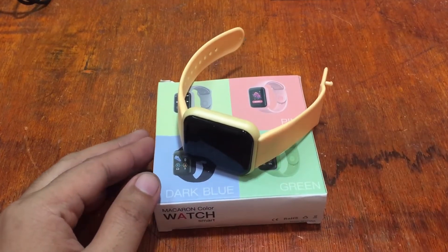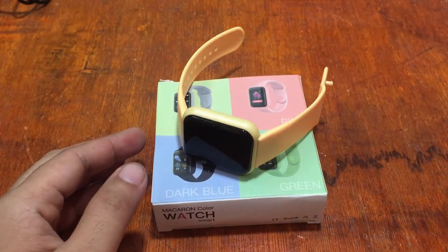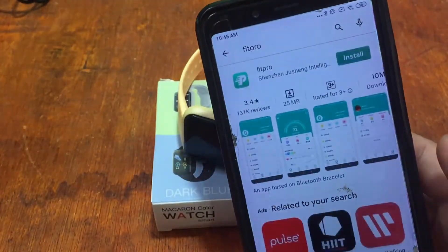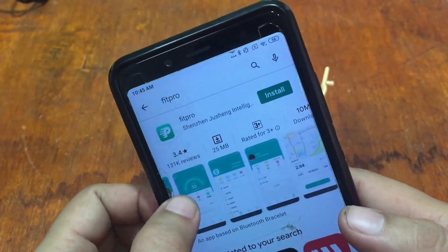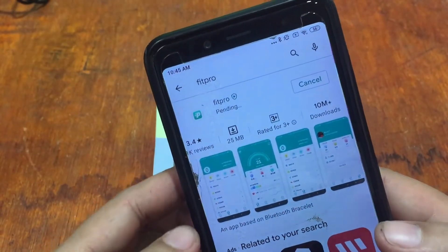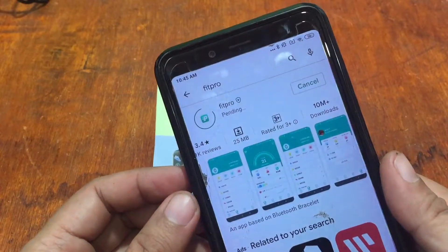We'll head to the Google Play Store and search for the Fit Pro app. Here it is — remember the logo if you're not familiar with the app. It has over 10 million downloads, is very popular and lightweight at only 25 megabytes of storage space needed. The Fit Pro app is still pending download while we wait.